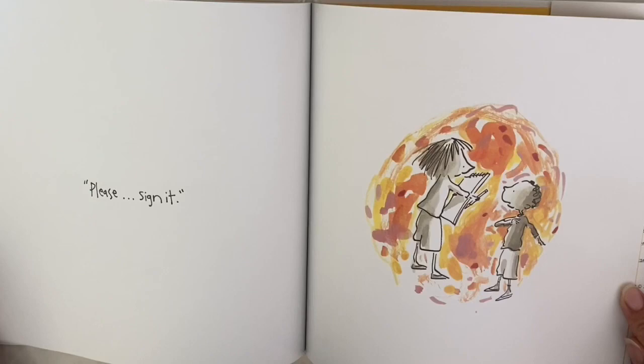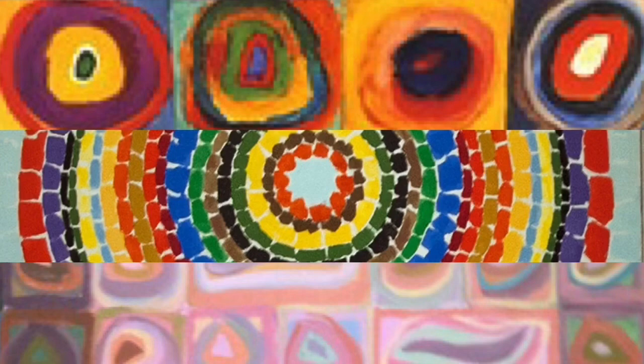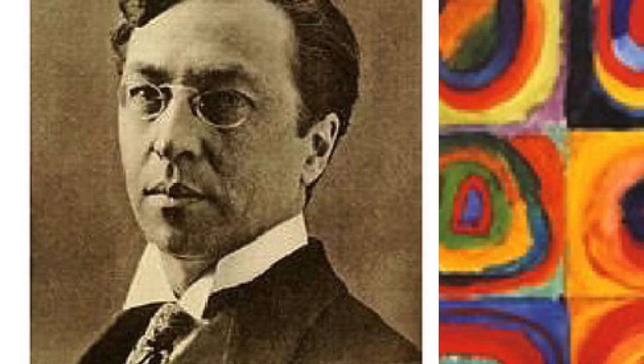Take a second to pause and maybe talk with your favorite adult about what the story means, and then let's get to creating. I'm going to show you a few artists that use dots to help inspire your artwork. This first one is Georges Seurat — he's a French pointillist painter, which means he used lots and lots of little colored dots to create the optical illusion of new colors. This painting is made from lots and lots of tiny little dots — it took a long time.